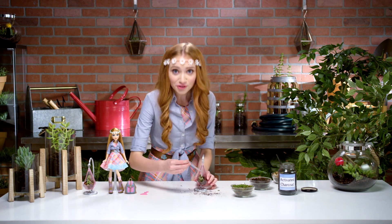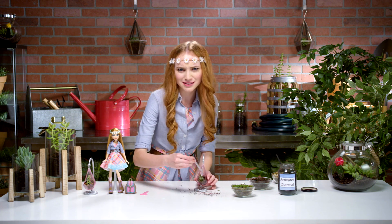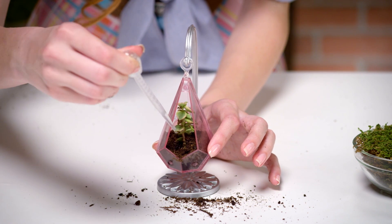Last step — water your plant. If you're using a succulent like me, you'll only need to water your plant about once every two weeks. This is because the terrarium creates a three-step water cycle.